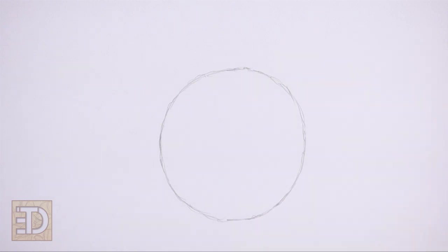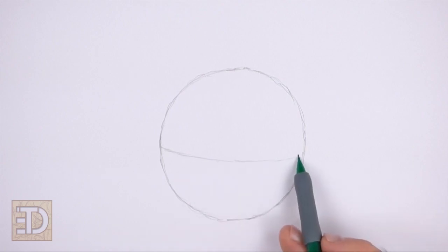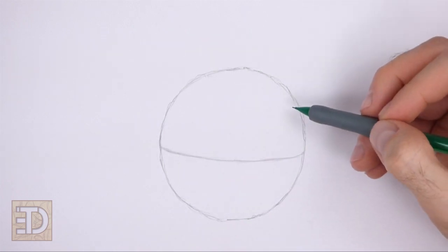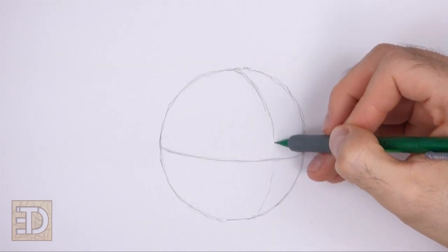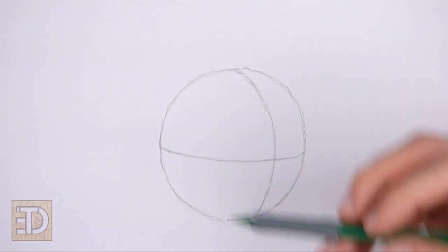Inside the circle, draw a horizontal line — this is a construction guide that will help you place the facial features later on. Curve the line so that it contours to the shape of the circle. Now draw a curved vertical line close to the right edge of the circle for another construction guide.